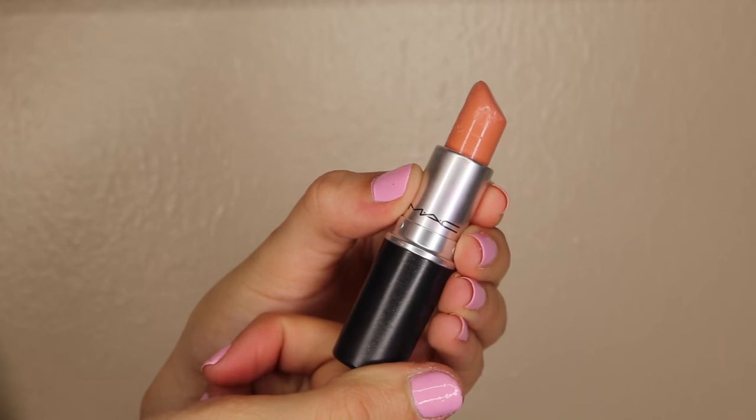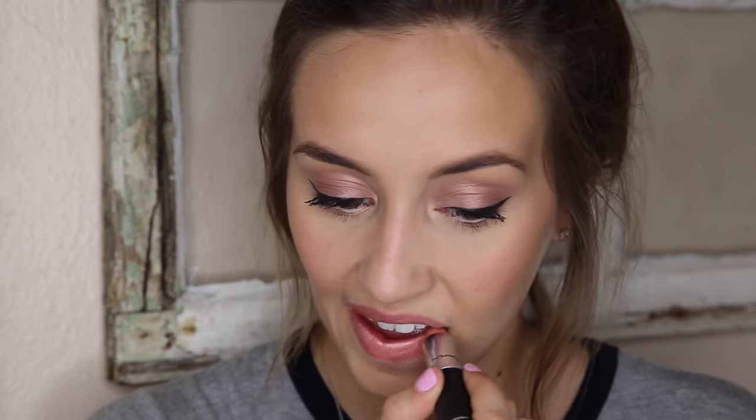The first one I am wearing right now is Pure Zen and this is a cream sheen finish. I would say this is more of a peachy nude color. When I first started wearing lipsticks, peachy nudes and pinky nudes were the only thing I bought because I thought they were the least scary lipstick color. Now I don't really think these colors suit me as much, but I kept this one because it's good to mix with darker lipstick colors to lighten them up. If you have a lighter complexion or just like nudes in general, I think this is a really good one.